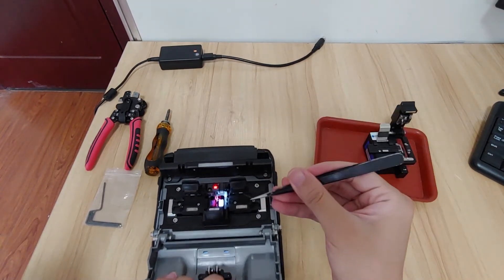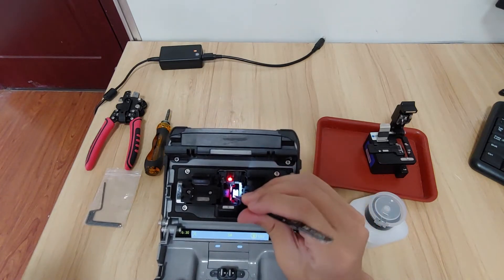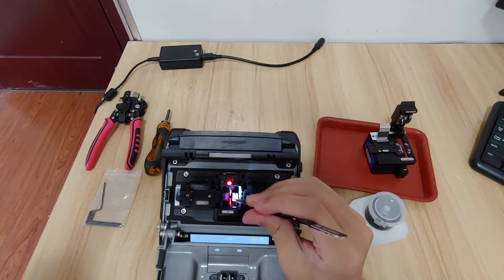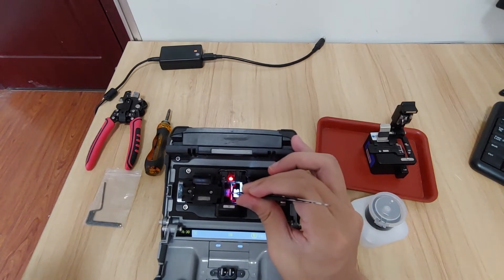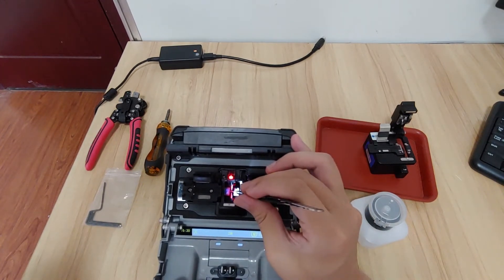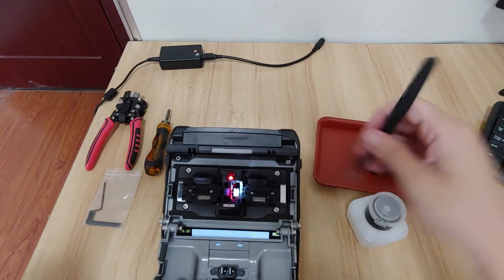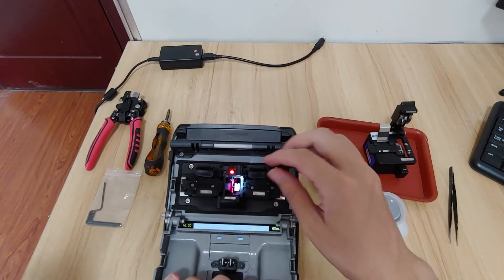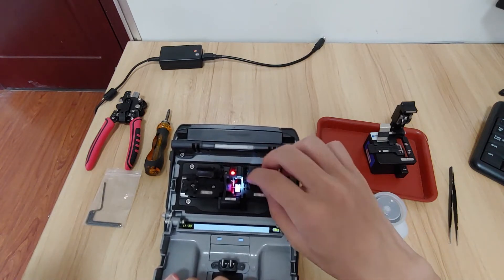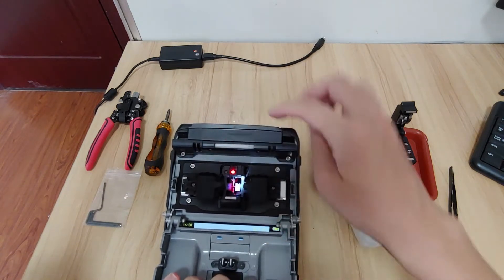We need to put a short fiber on the machine. You can see that the left v-groove length and the right v-groove length are okay. Do not press by the fiber holder. Make the short fibers on the v-grooves, and you can see that the fiber interface will not be pressed by the fiber holder on the left and right.